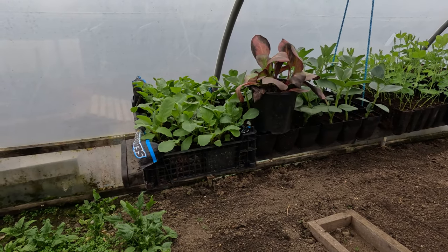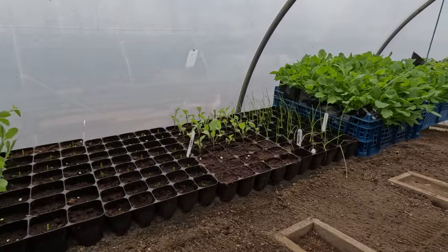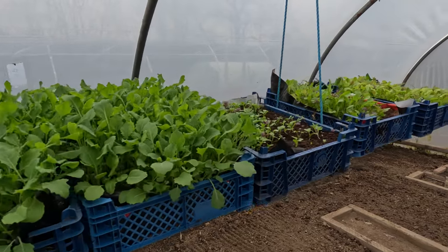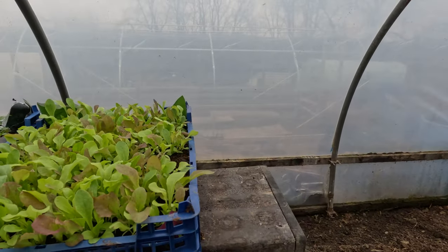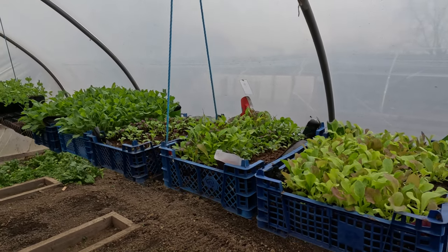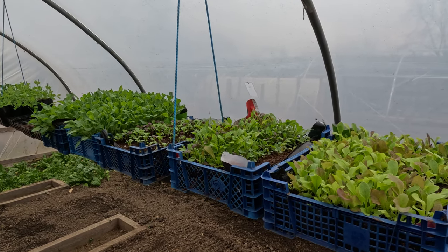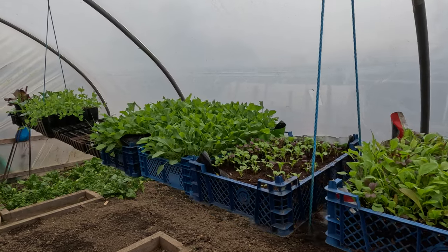I'm going to give you a couple of highlights first of stuff that I've already sown, and then we'll move on to sowing some seeds. Up here on my hanging shelf I've got plenty of plants, and all of these were sown during the colder period of this year — November, December, January, February — through the cold months. As you can see, they're all growing and they're all growing well.